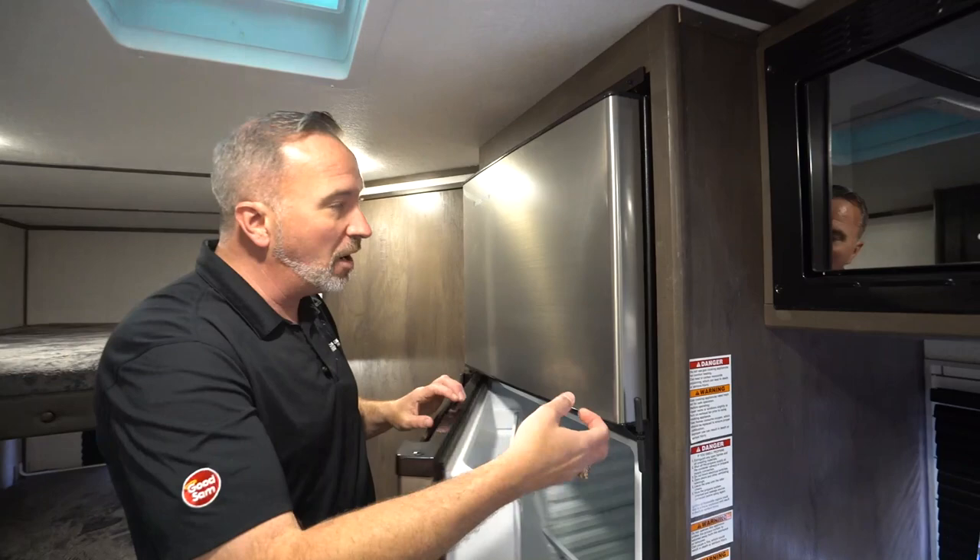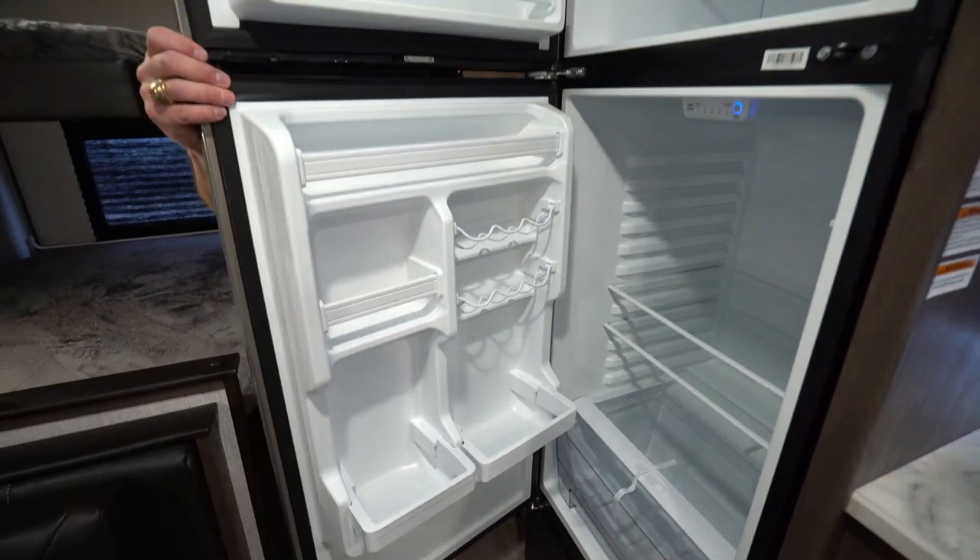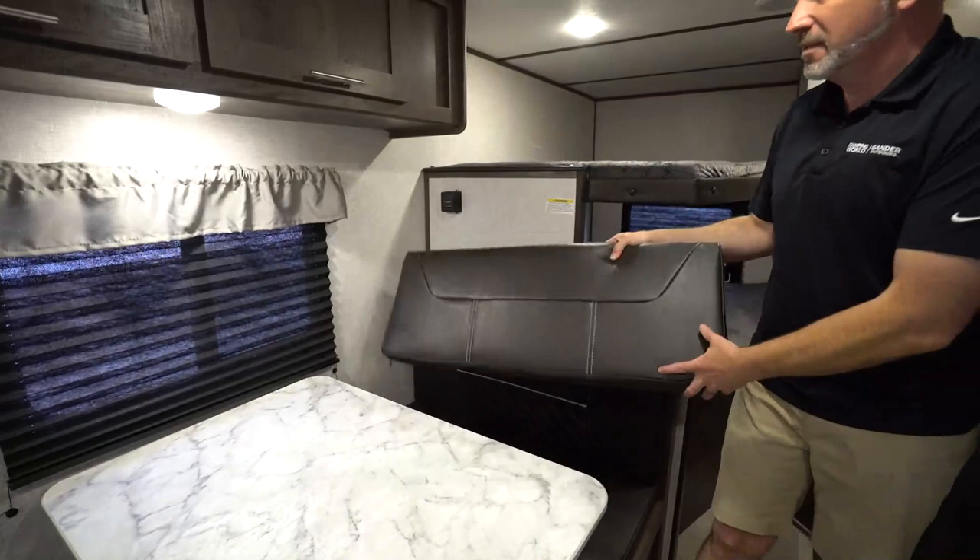You still get a 10 cubic foot, 12-volt fridge by Everchill, which is vibration smart and frost resistant — good space in there.